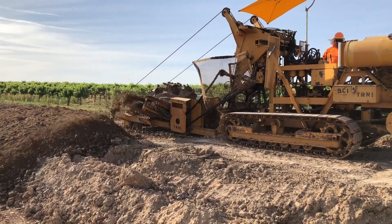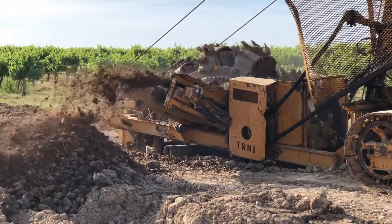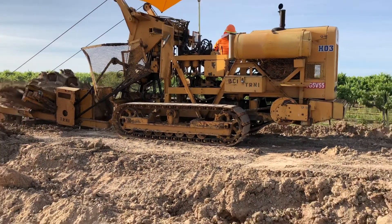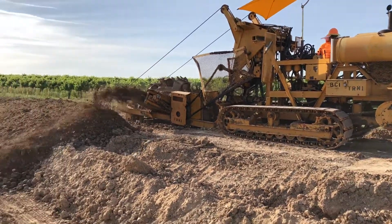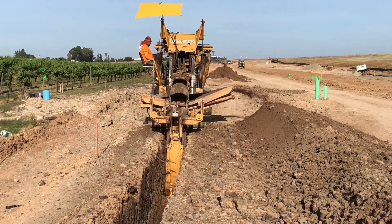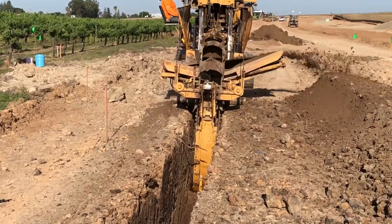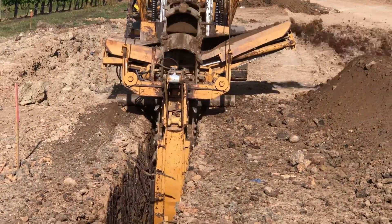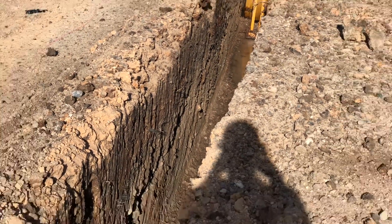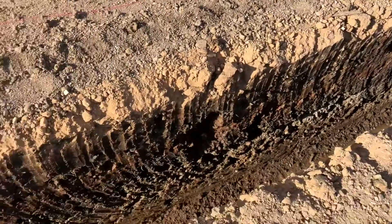The next type of trencher would be a wheel trencher. These don't do as well with rocks because they're made for more clay, sand, or silty material that comes out more easily. They have teeth on them but also buckets that remove material more easily. In this instance we have a dry utility contractor using a wheel trencher for what looks like electrical or potentially gas conduit being laid further down the line.